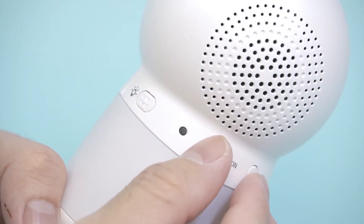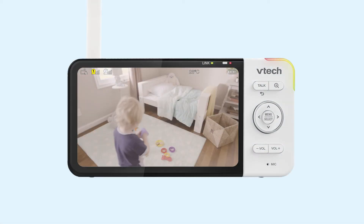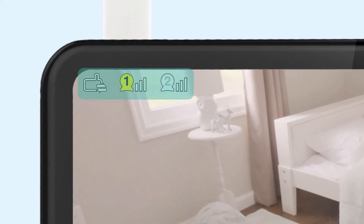Then, make sure the baby unit is turned on. Out of the box, your monitor operates without Wi-Fi, where the parent unit and the baby unit connect directly. You should see direct mode icons on the top left corner of the parent unit. The bars to the right of each camera icon indicate the camera's signal strength as it connects to the parent unit.